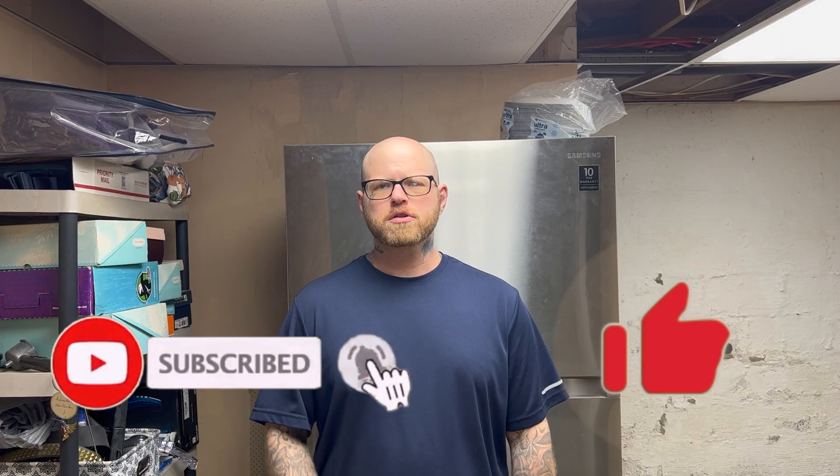Hey guys, real quick — don't forget to hit that like button, don't forget to hit that subscribe button. I try to post videos every week, so hit that little bell icon so you never miss any of my videos. All right guys, let's get to it.